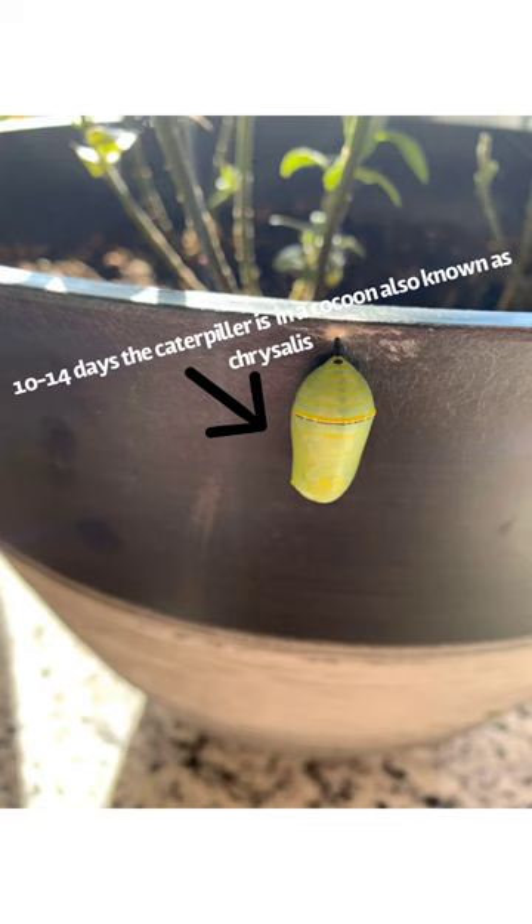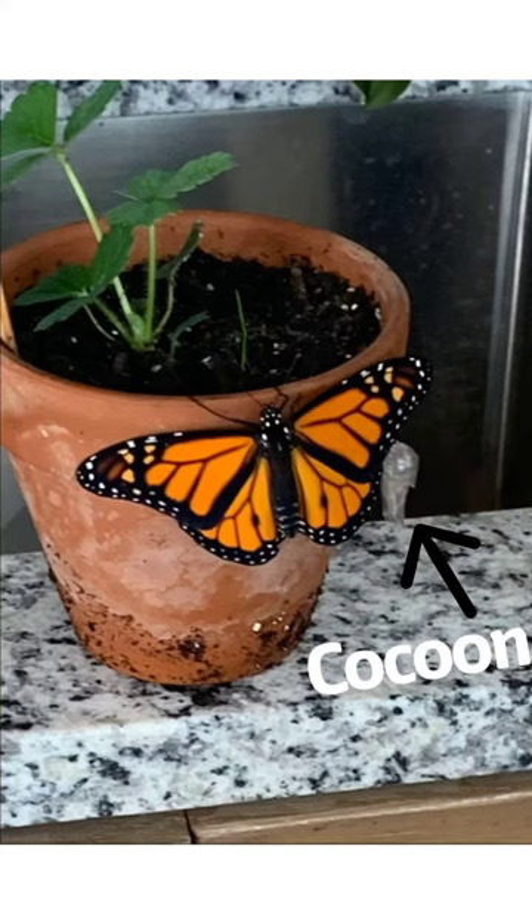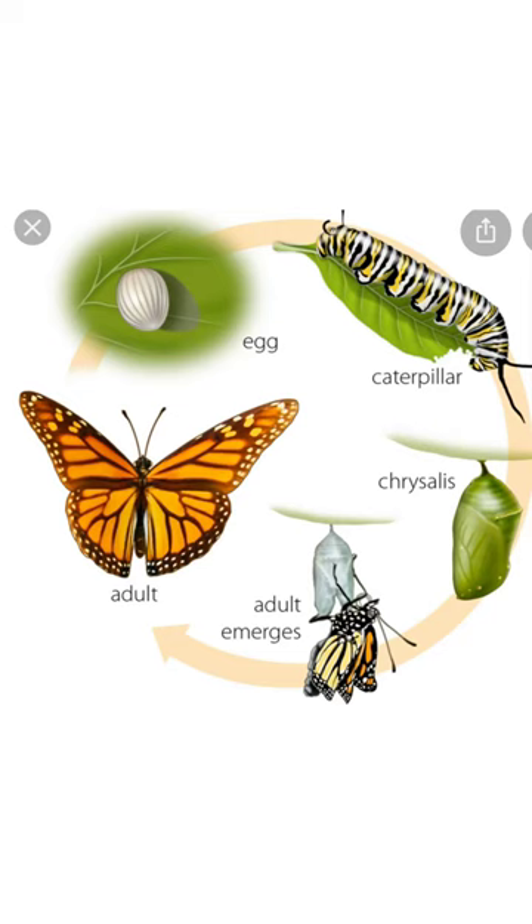For 10 to 14 days, the caterpillar is in a cocoon, also known as a chrysalis. The monarch spreads its wings and emerges out of the cocoon. For about an hour, the monarch spreads its wings in and out until it's ready to fly.